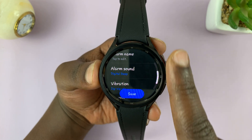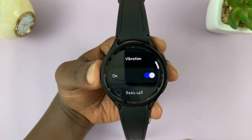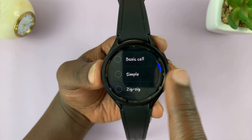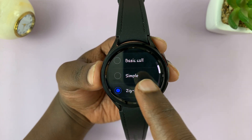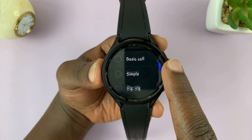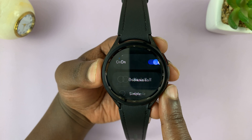If you go back one step, you also have the option to choose the vibration. You can disable the vibration if you want to, and you can choose the vibration pattern using these options. It's actually going to vibrate as you tap, so you can feel the vibration in real time and choose what you want.